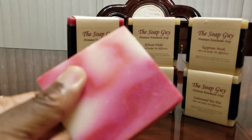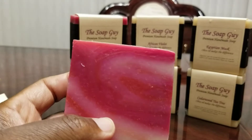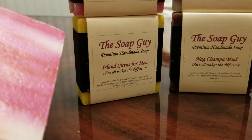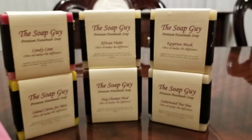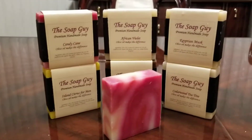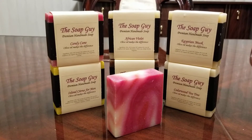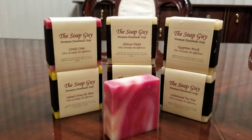I'll find out how good it works and how well it feels against my skin tonight. I definitely will not be using this candy cane — I might try island citrus first. I'll let you guys know how well it does. This is Aluminum Crusher signing off about a bar of soap. Have a nice day, thanks for watching.